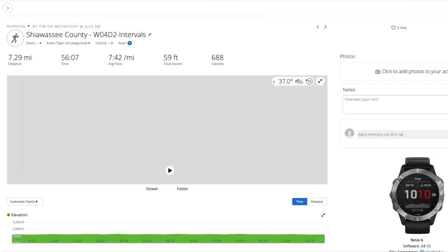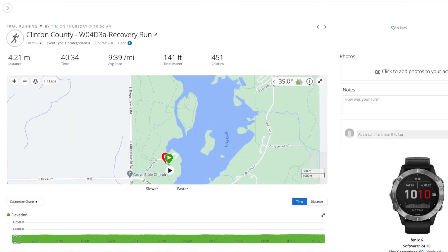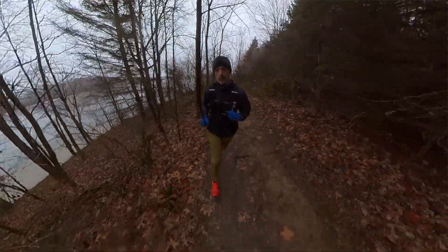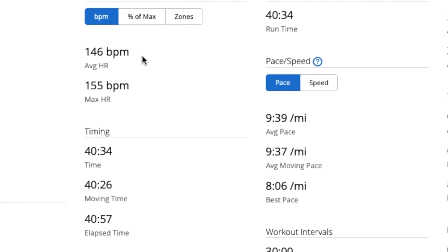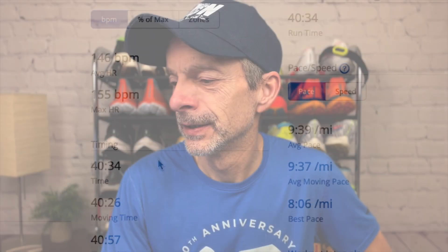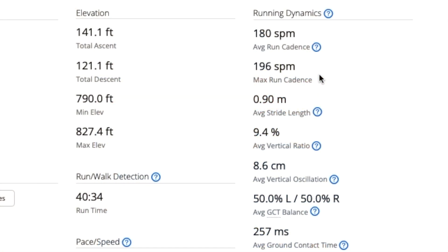Going from intervals to the recovery run — I did that around Lake Ovid. I was running in the Hoka Speedgoat 5s for that workout. Went just a little over four miles. It did show a tempo training effect as the primary impact. My heart rate was 146 — not quite in the 130s, but out on the trails that's not terrible — with a max heart rate of 155. Just about 40 minutes at a 9:39 minute mile pace. Average cadence was 180 steps per minute, with 196 steps per minute max. Had a lot of fun on that recovery run.